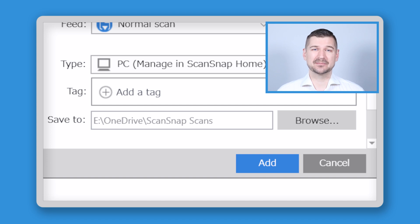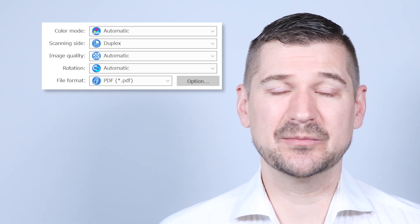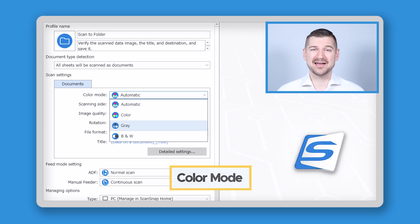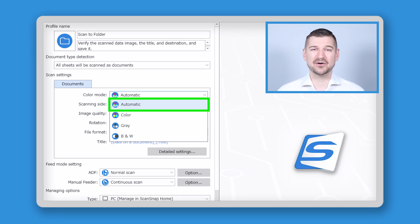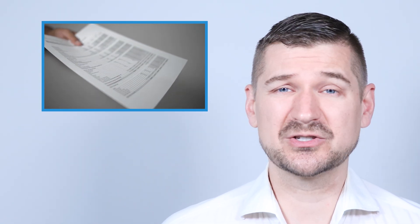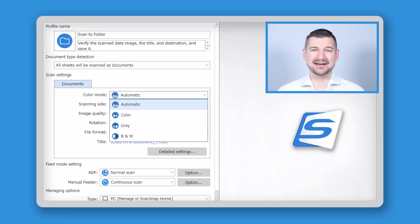If you don't want your documents backed up to the cloud, simply select a convenient folder like My Documents. For color mode, the options are automatic color, gray, and black and white. I leave color mode set to the default automatic setting because if I scan a document that contains color, I want my scanner to detect it and save it in color, and if I scan a black and white document, I want that detected too. I don't want a black and white document scanned in color because that can take longer and require more storage space.